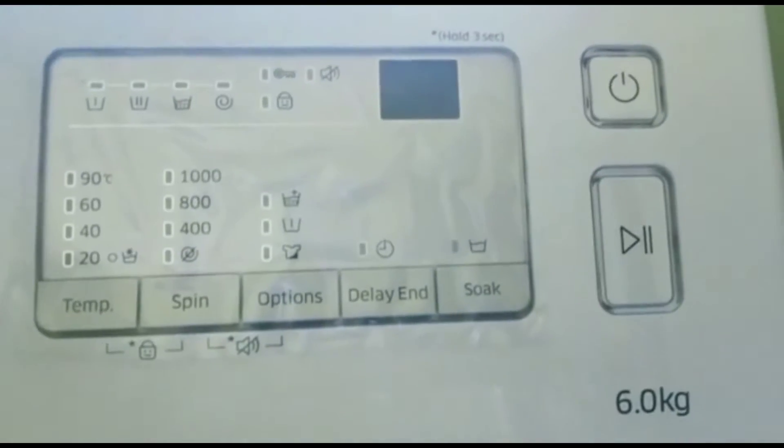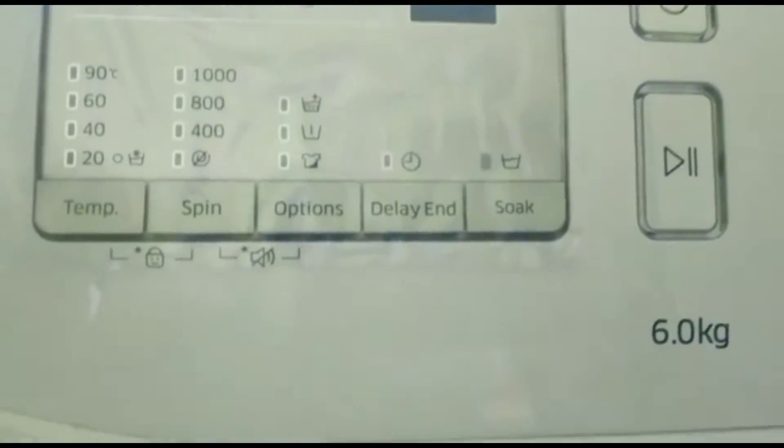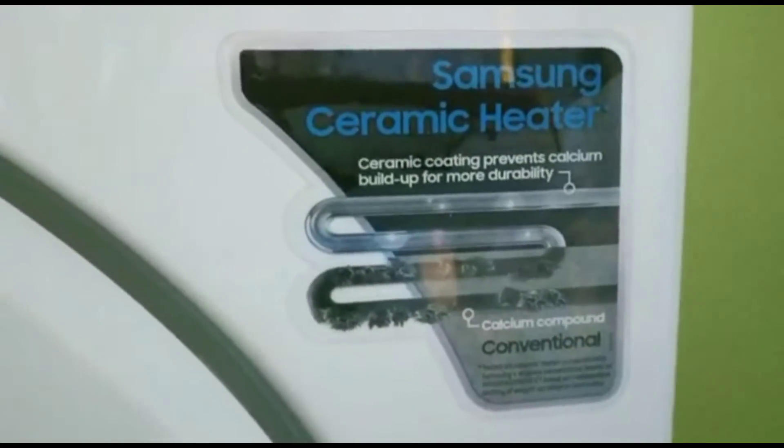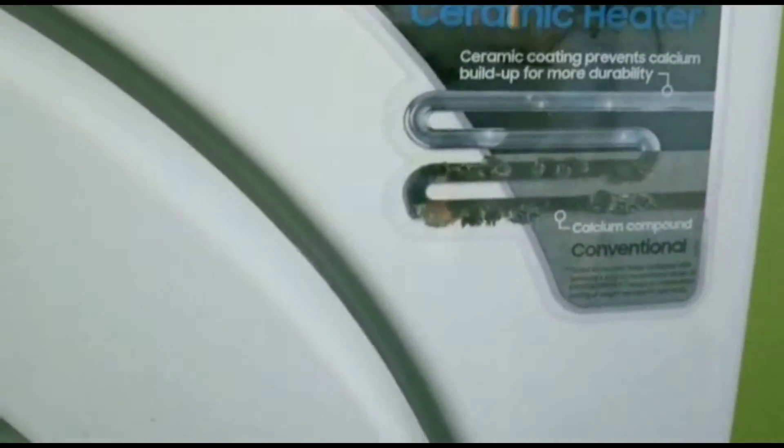It also has a ceramic heater which reduces the hardness of water so that its durability and efficiency can be improved.